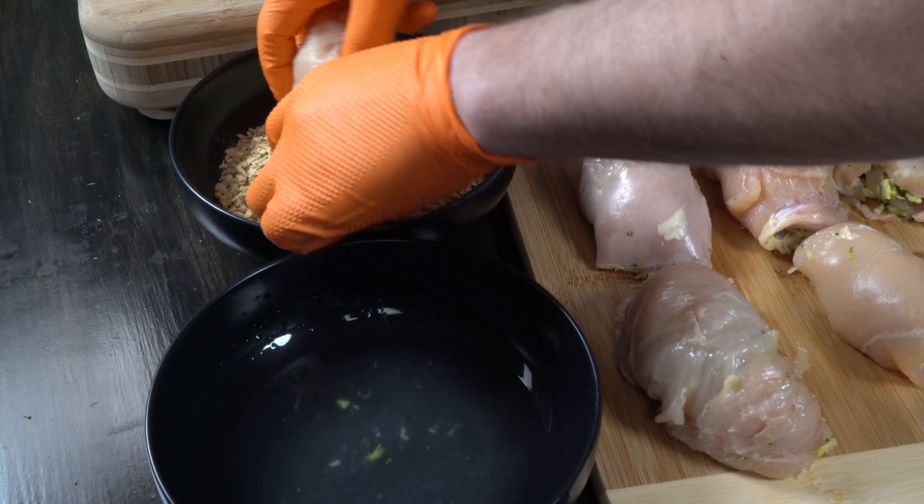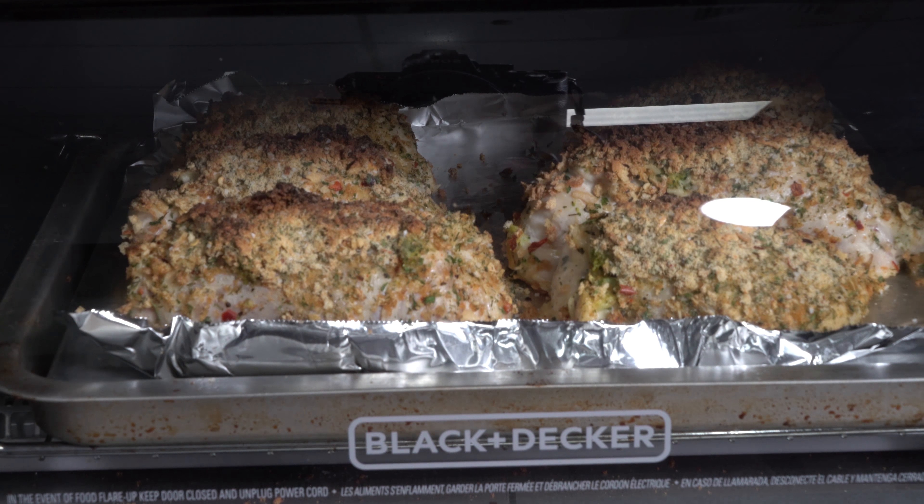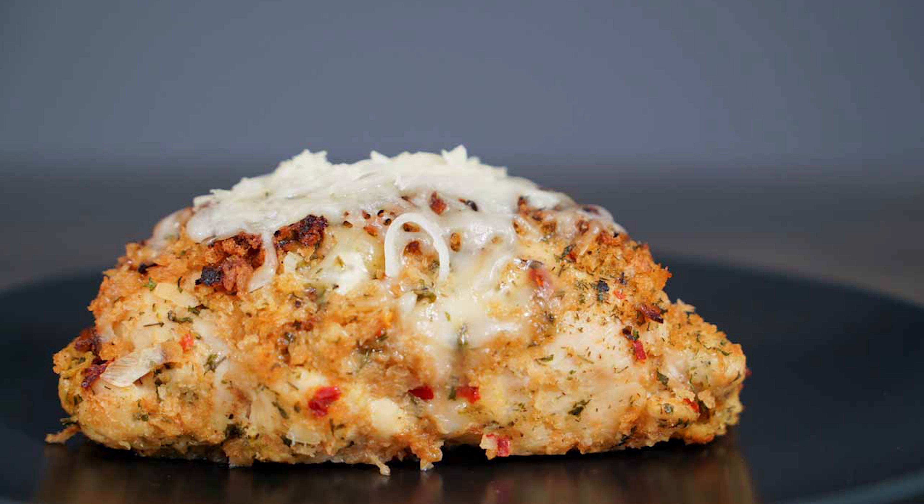First, chop your broccoli into very small pieces and saute it with one teaspoon of olive oil and some garlic for a few minutes. Once it's done sauteing, add two tablespoons of Parmesan cheese to the pan and allow it to slightly melt with the broccoli. Remove it from the heat source, let it cool, and then place it in a bowl with some mozzarella cheese and set it aside. If you want, at this point you can add some of our Garlic Romano Wing Shake. This is going to be your stuffing.